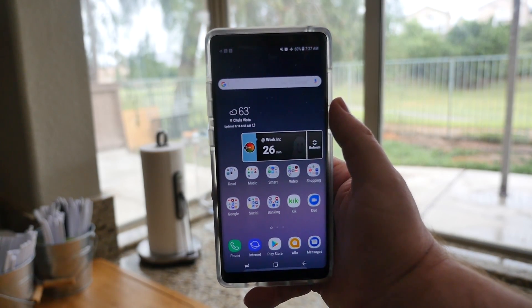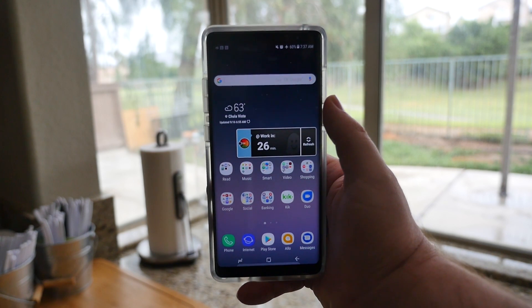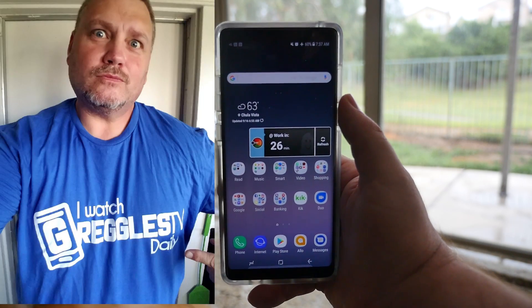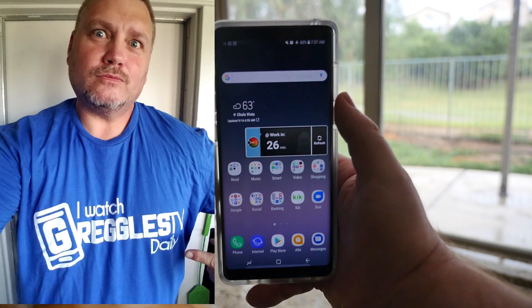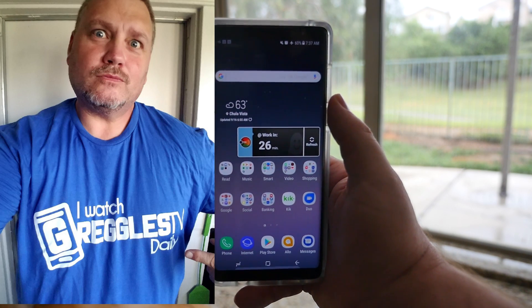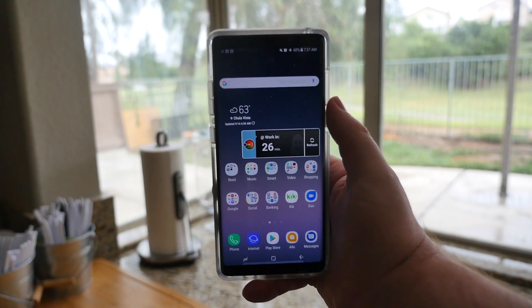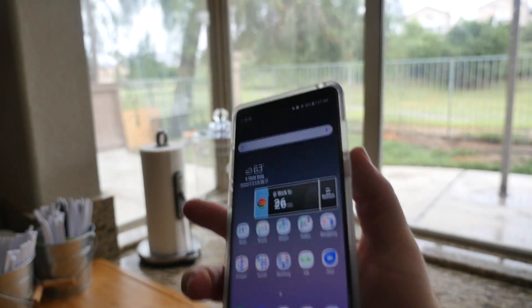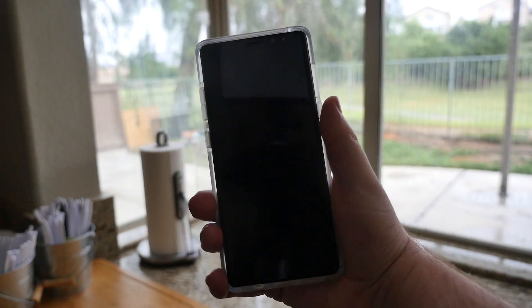What's going on guys, GregglesTV. I wanted to show you a cool little way to unlock your phone with your fingerprint every single time. The Duke, as you know in the comments, turned me on to this — it's something I use all the time to unlock all my other phones, but Samsung it looks like you've taken an extra step in order to do that. So I'll show you just what I mean.